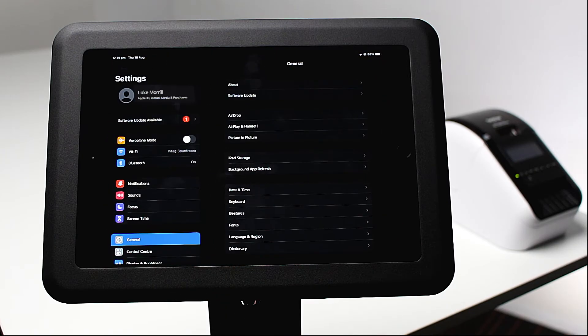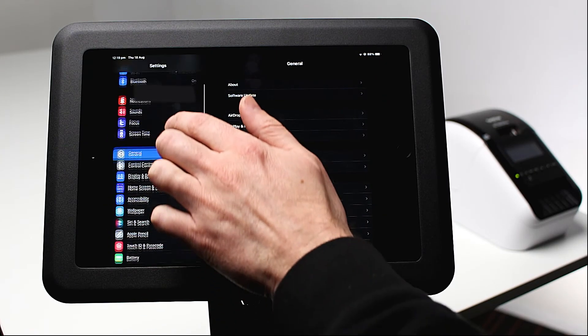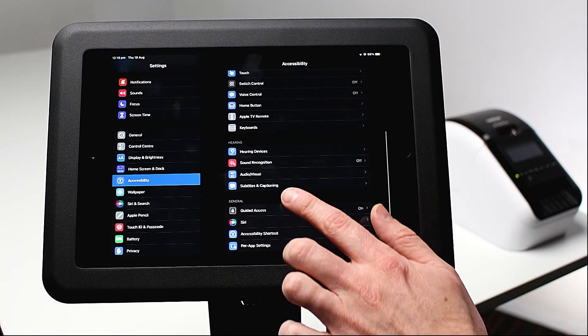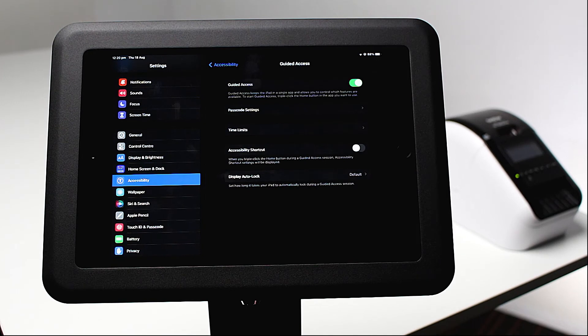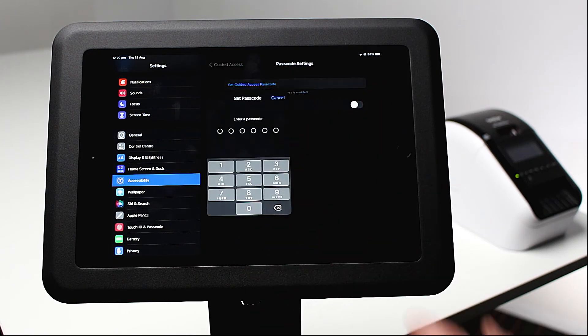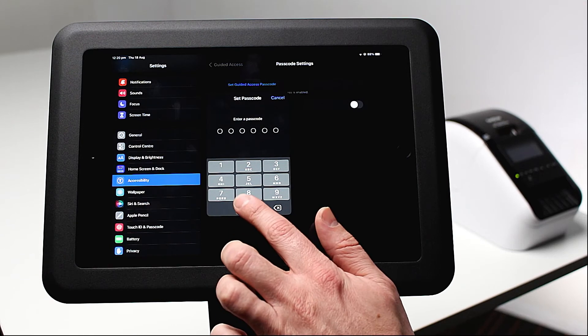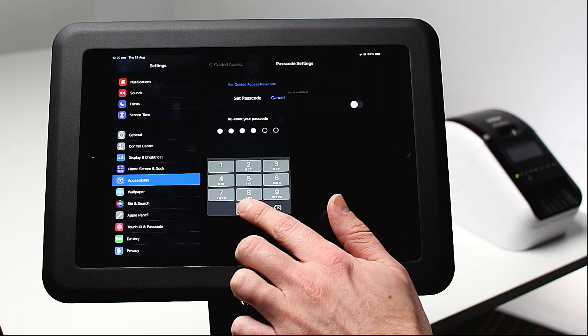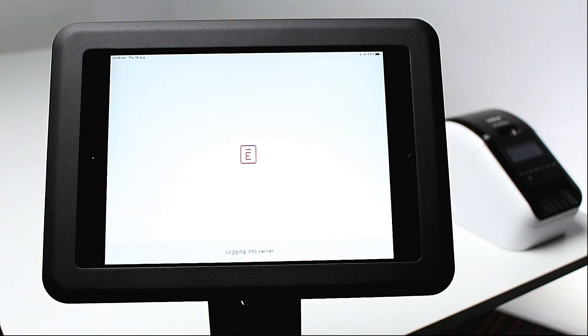To enable this, open settings and select accessibility on the left-hand side. Scroll down and select guided access. Select passcode settings and tap set guided access passcode. This passcode allows you to enter and exit iPad kiosk mode.